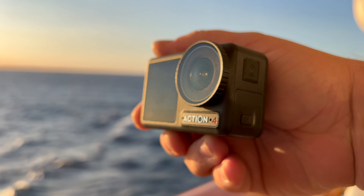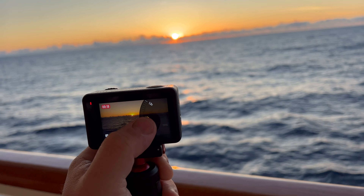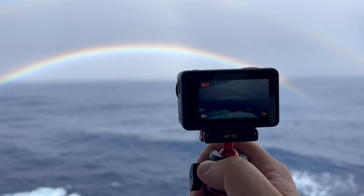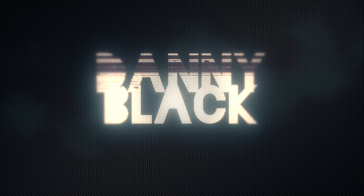The Action 4 is a fantastic little travel camera, perfect for vacations and cruise ships. But it's not always going to be blue sky sunny days — sometimes it'll be overcast, rainy, indoors, or nighttime. I wanted to take you through my custom presets and favorite settings on the Action 4 for capturing different scenarios like rainy days, sunsets, and nighttime.